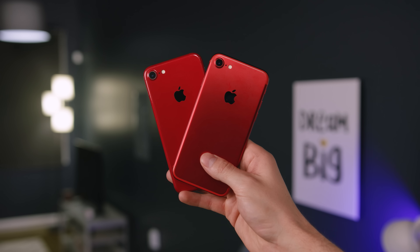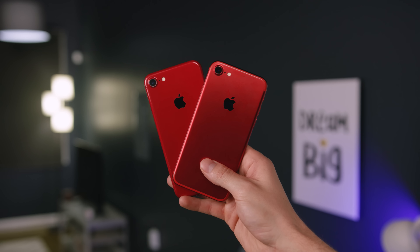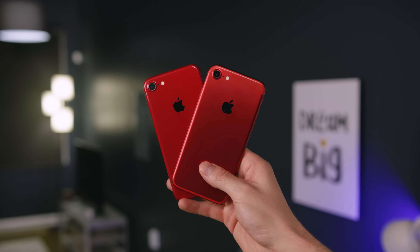Damn, I got a like on Twitter from Jay's Two Cents — shout out to Jay. Yo guys, Jonathan here, and this is a $750 product red iPhone, and this is a $20 skin.